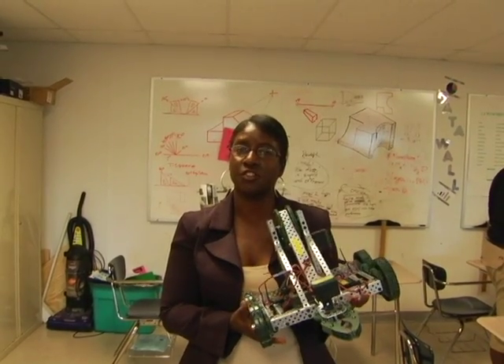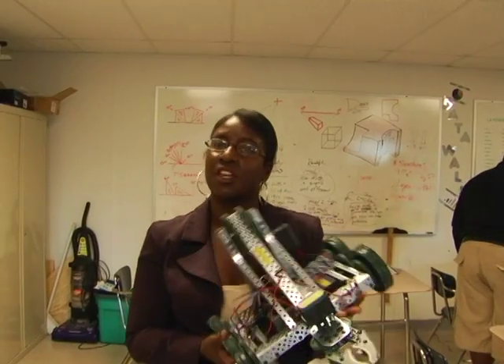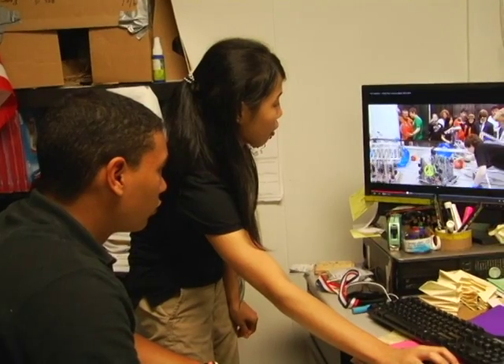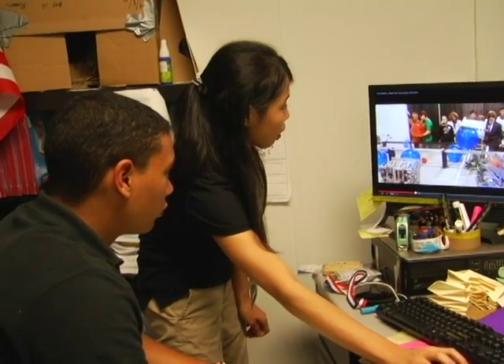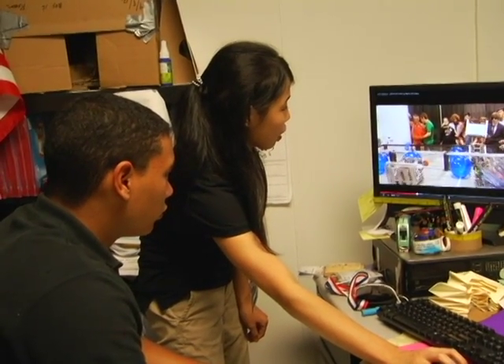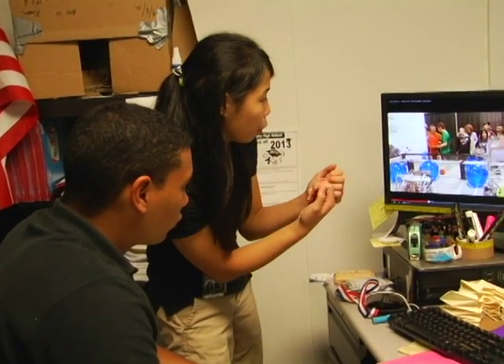The Technology Student Association at East St. John High School is putting this field to work. Students are able to slide right under it — it grabs like that. But how they got it set up at a slant, it might be able to work differently.